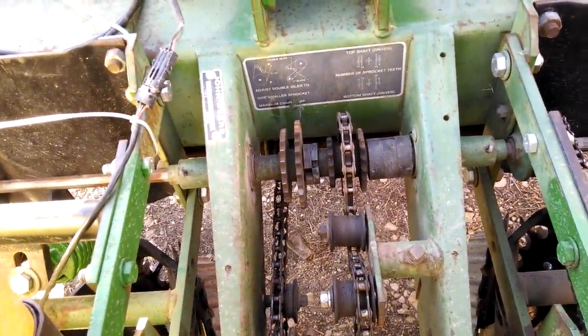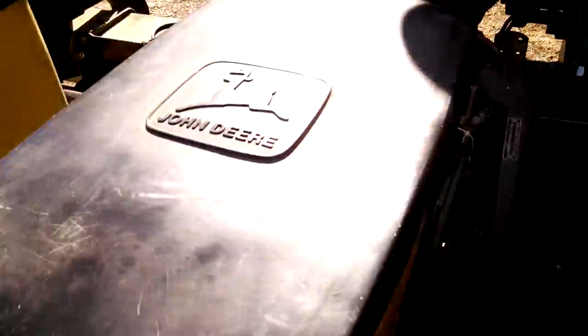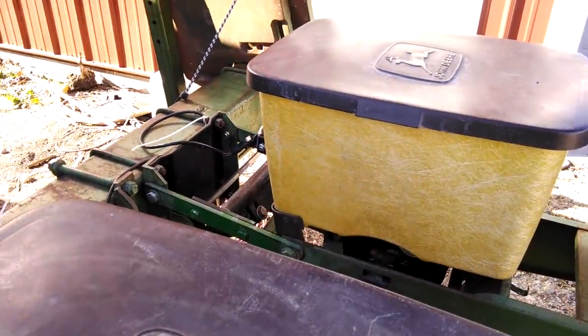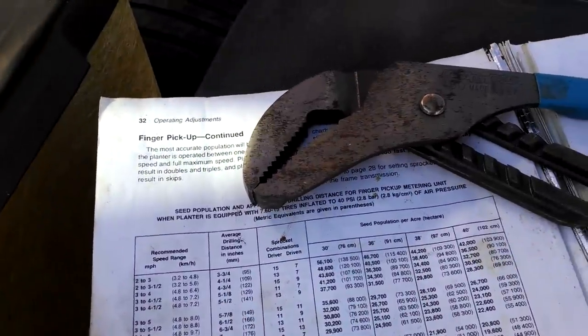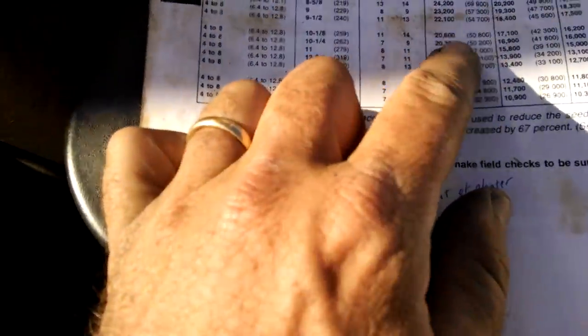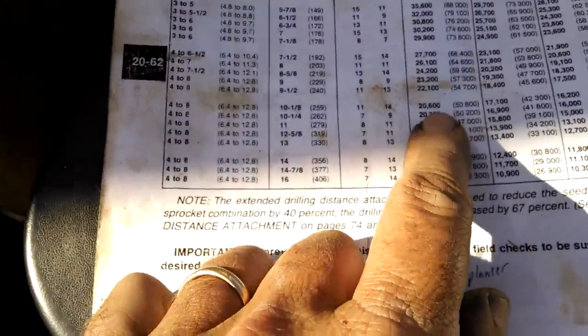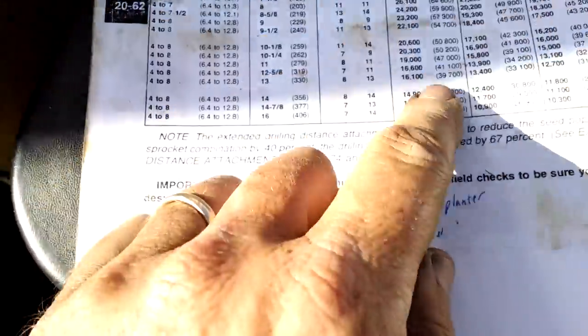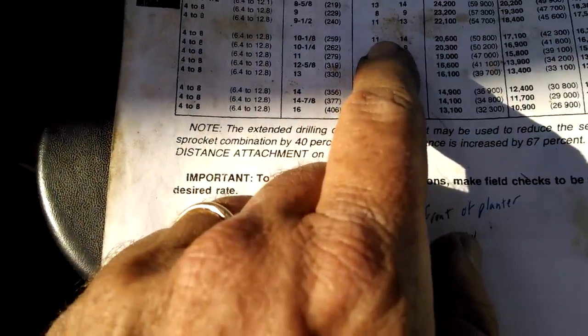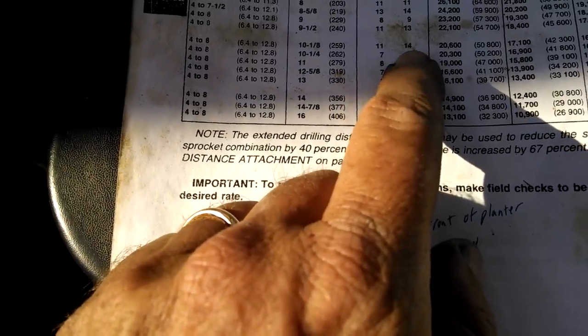You might wonder how to do that. This is a John Deere 7000 — it's a really old planter, but most of the modern planters follow a similar concept. So what we do is we open up our manual and we look at how many seeds per acre we're planting in sweet corn. I'm going to shoot for about 20,000 seeds per acre on 30-inch rows, and then they give us a combination of sprockets.